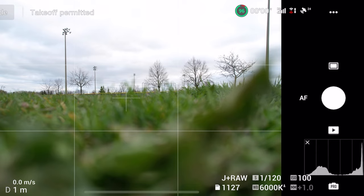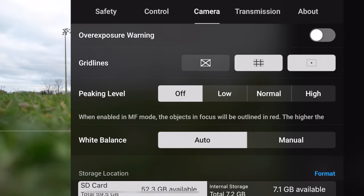You guys can do whatever you want with gridlines. In terms of peaking, I leave that off, and I leave white balance to automatic. I find that DJI drones do a way better job than I could at either of those things, so I just let the drone take care of that. That's it for the photo side of things — now let's flip over to video.